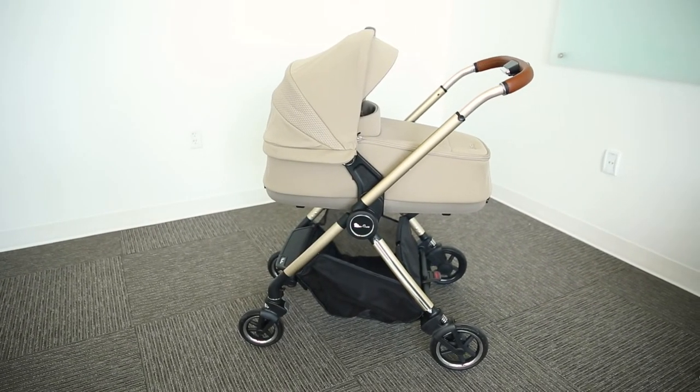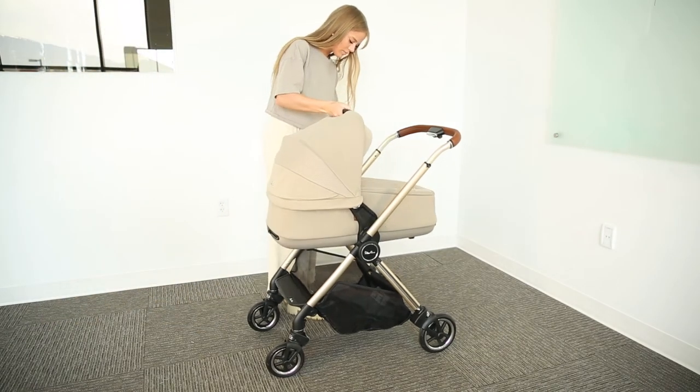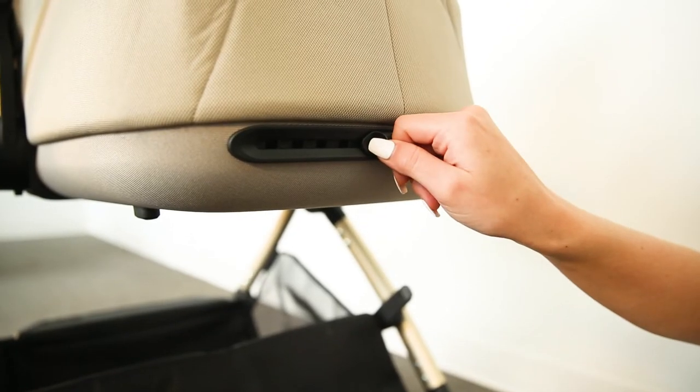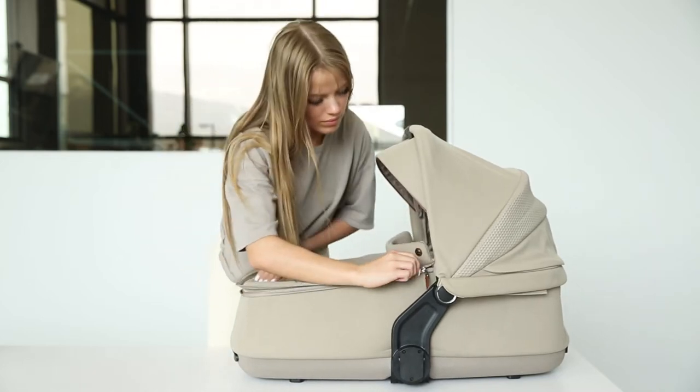This stroller additionally comes with a compact folding bassinet. It can be easily attached and detached from the stroller frame with simply one hand. The bassinet features ventilation both in the canopy and also at its base. To fold the Dune's bassinet, unzip the apron and recline the canopy.